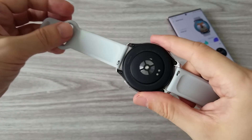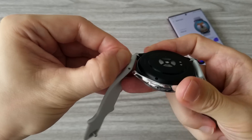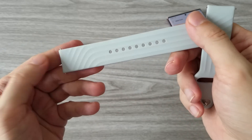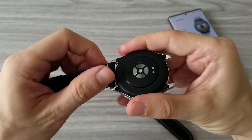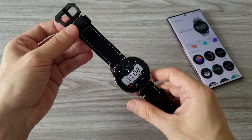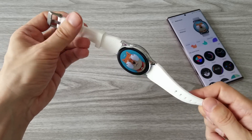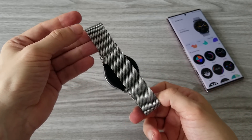Another thing OnePlus did well is to use standard 22mm straps, so we can easily replace them. I personally have a lot of different straps from other watches. The silicone strap that comes with the watch is very good quality and I think it will last a very long time. You can completely change the look of the watch by replacing the strap and changing the watch face. This black leather strap looks pretty cool, and here is another example with a white silicone strap — a completely different design. And if you are a fan of the all-silver look, I think you will appreciate this combo.